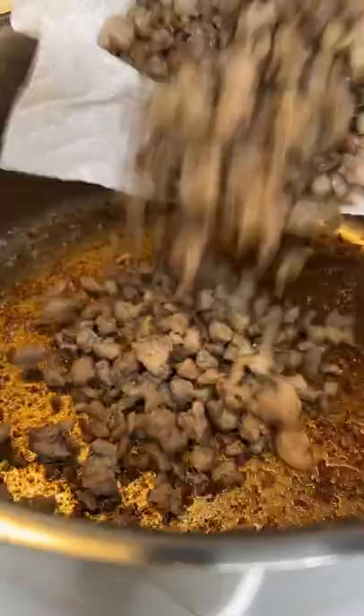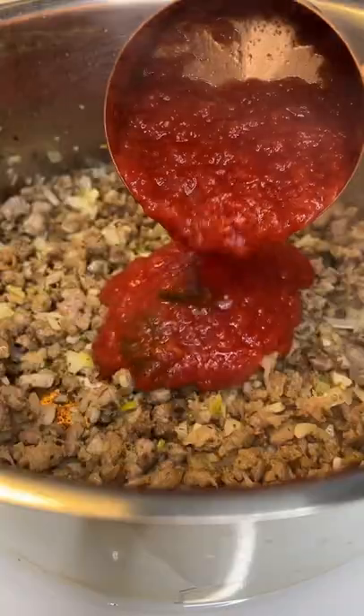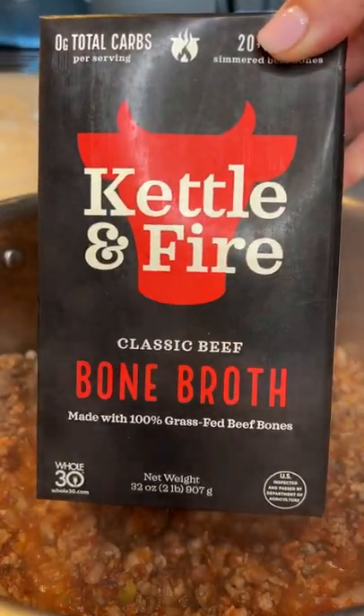Cook for about 10 minutes, remove it from the pot, discard the oil, add it back in with the onions and garlic, give it a stir. Add salt, pepper, dry oregano, and tomato sauce.